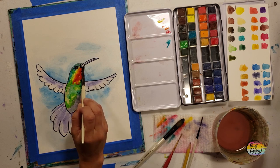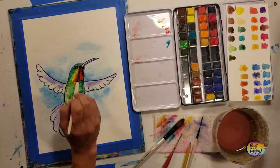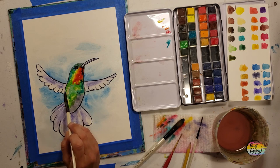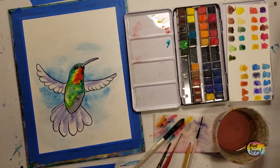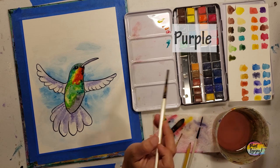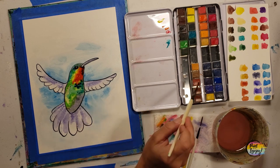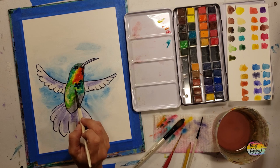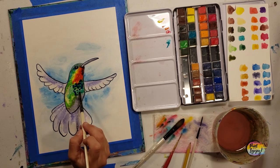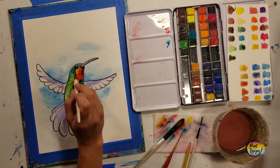With this method we're doing more visual blending — not mixing colors on the palette but placing them on the paper so they blend and make their own color. Now going back to blue, getting a little bit darker underneath that ruby throat and into the belly of the hummingbird, and we still need to intensify those wings and tail feathers.